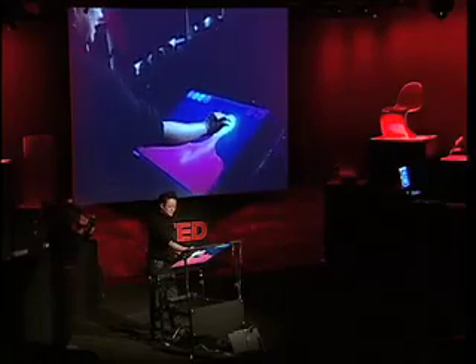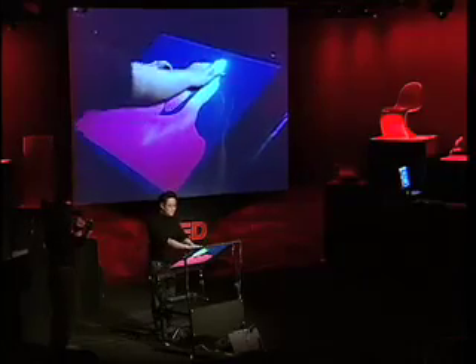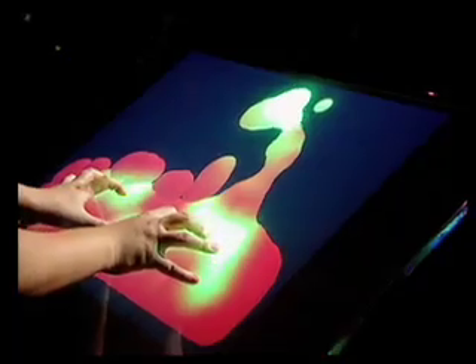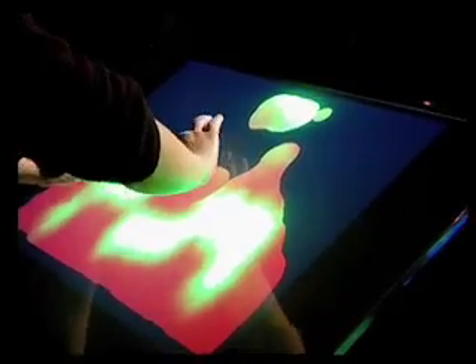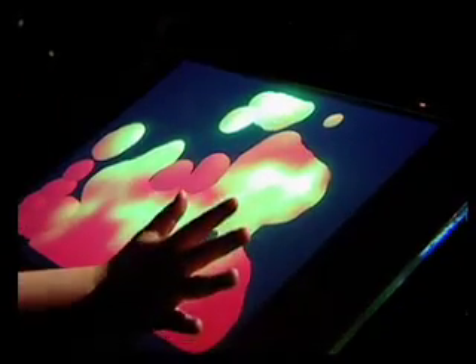We have a lava lamp application here. I can use both of my hands to squeeze the blobs together, I can inject heat into the system, or I can pull it apart with two of my fingers. It's completely intuitive — there's no instruction manual, the interface just kind of disappears.